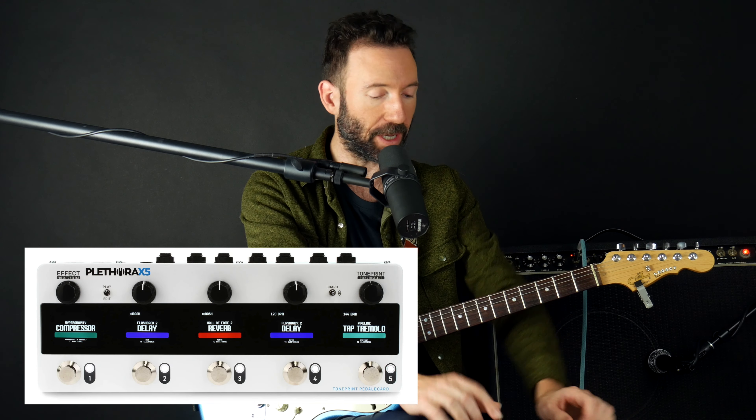We're going to go through some of the functionality, some of the sounds — it's super easy to use. You don't have to get a computer involved; you could do it all right here on the pedal. Or if you really want to, you could go that extra step and hook up your USB and do the TC Electronic TonePrint thing, which they're known for. But in this video, I'm going to show you how to use all the functionality right there on the pedal.